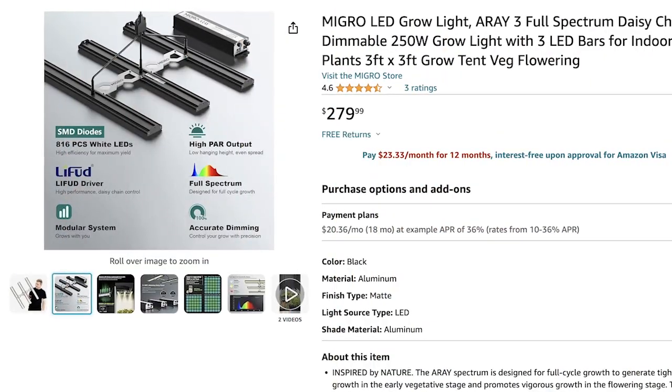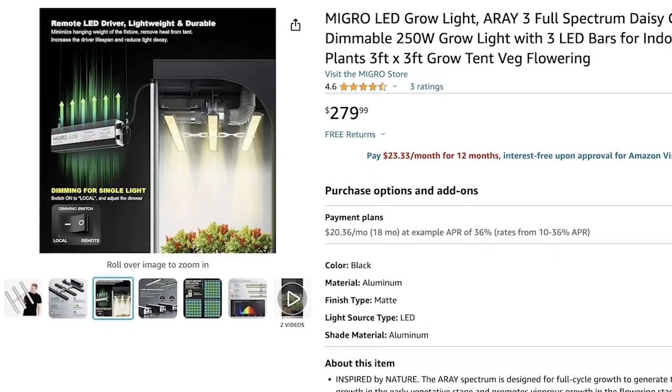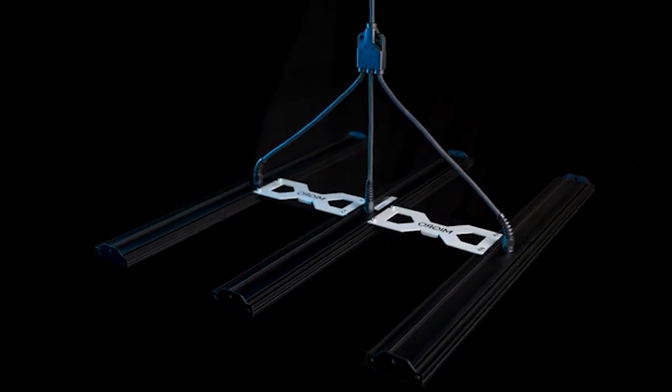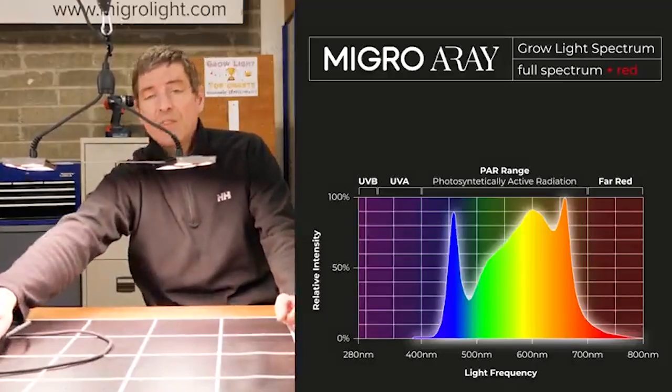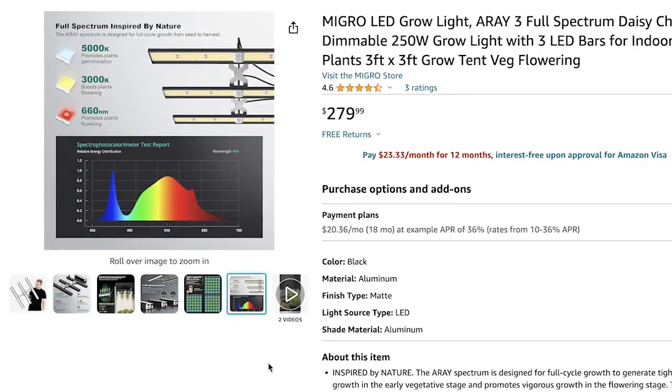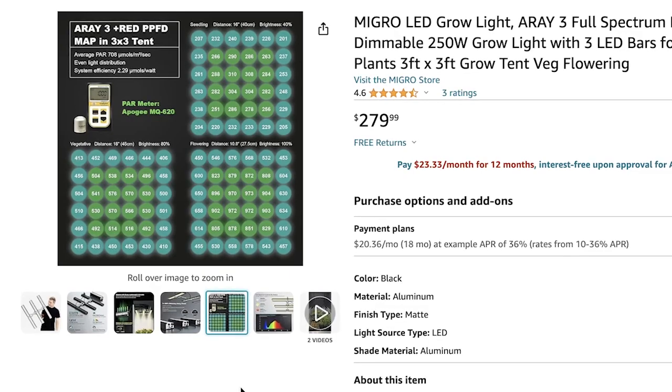Coming in at number four is the bigger brother — the Micro Array 3. As you might guess from the name, it covers a 3x3 spread, which is really helpful depending on the amount of space you have to grow. So if you don't have the budget or space for a 4x4, this 3x3 will get the job done. Links are down below for both the Micro Array 2 and 3. This light comes in at $280, which for a full spectrum LED is very cheap compared to other lights on the market today.